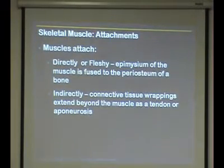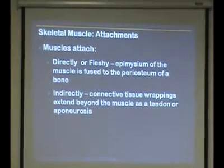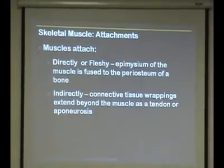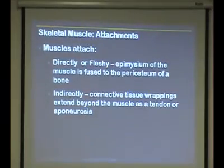For an example of a direct attachment: the temporalis muscle, where it attaches directly to the skull. Also, some muscles like tibialis anterior attach more directly right onto the tibia bone.